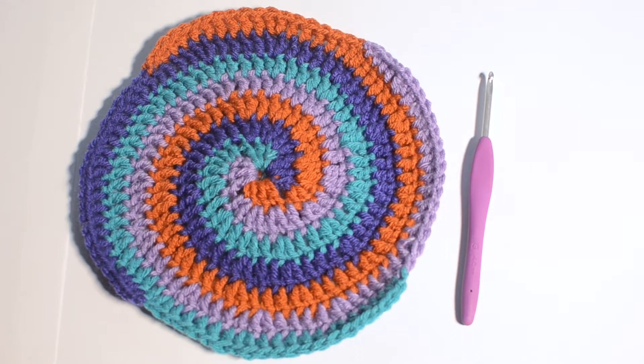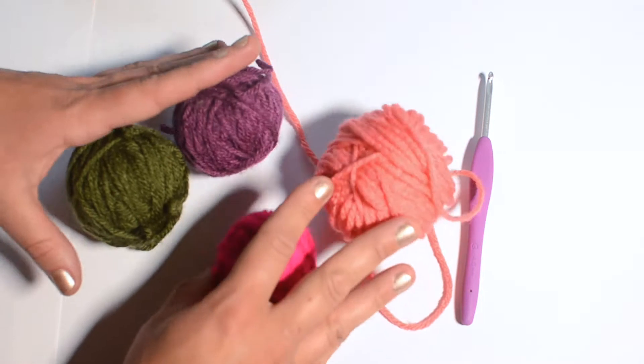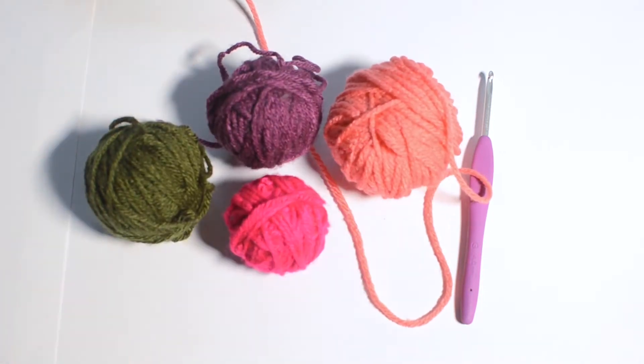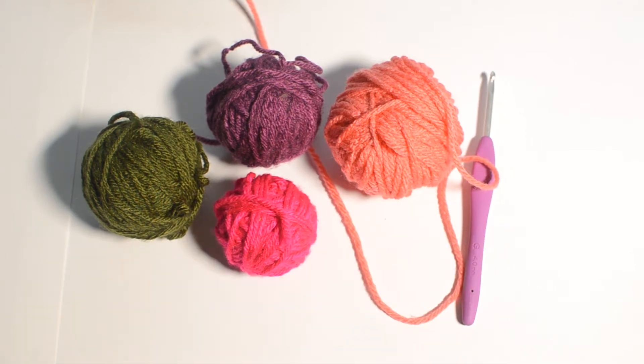Pick out four yarns that you would like to use — I just have some scraps here that I'm going to use for today. Make sure all four yarns are the same weight. I'm using a worsted weight yarn and a size 4 millimeter hook. You could certainly use any other hook size and corresponding yarn that you would like.